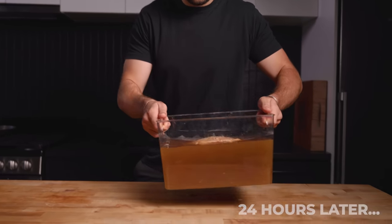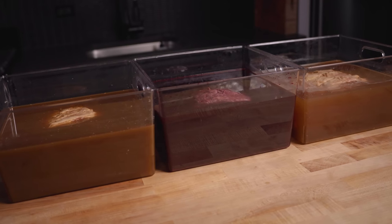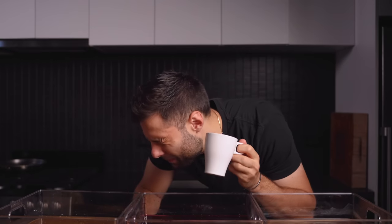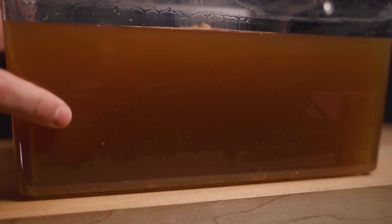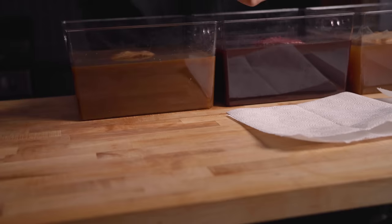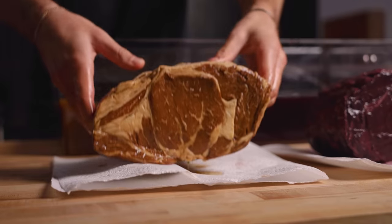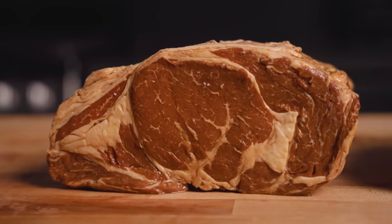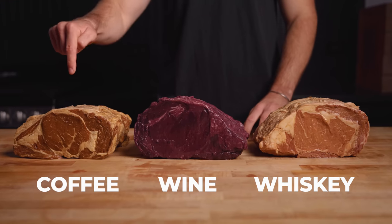Just like that, it has been 24 hours — let's see what we got. I am so excited to see what these things look like, but before moving forward, I had to go for a quick taste. The first thing I noticed is there seems to be a fair amount of sediment floating around — I assume that's from the meat as it started to denature. It was almost as if the steaks themselves were disintegrating. I removed each roast and placed them on a paper towel.